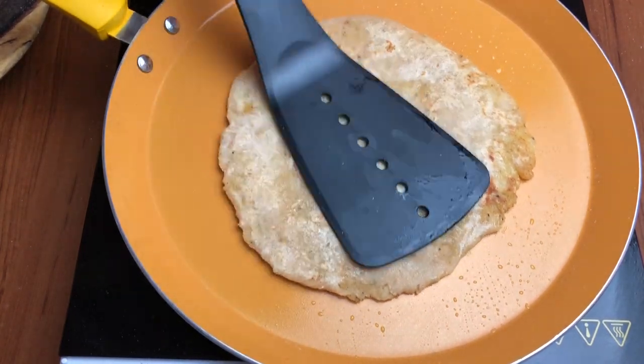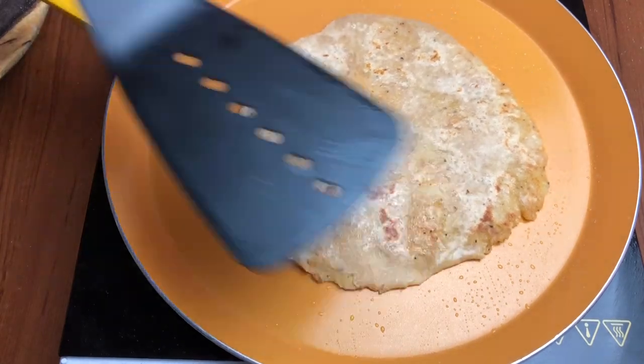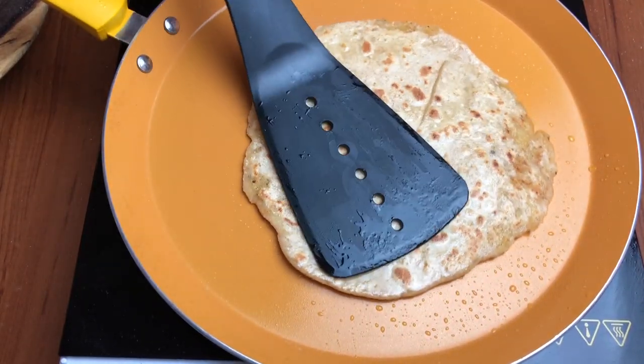Toh agar aapko dekhna hai ki mein kaise butter banaati hoon jo bilkul Amul jaisa banta hai, toh comment karke mujhe bataiye. I will definitely share it with you guys.